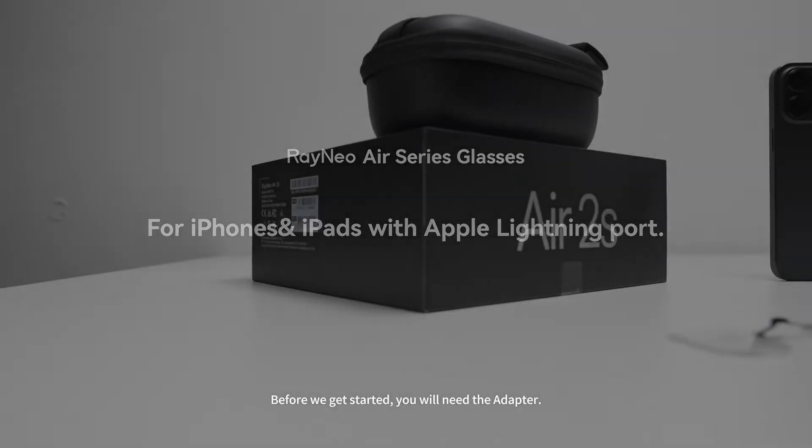Thank you for purchasing our brand Rainio. Before we get started, you will need the adapter.